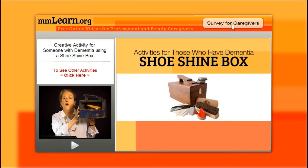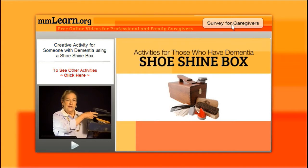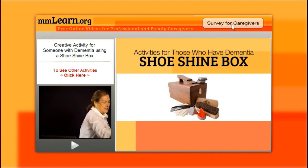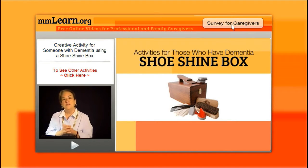I came across this old shoeshine kit and this really triggered for me how important this was in my father's life. My dad shined his shoes every single Sunday morning for church — that was as routine as getting in the car to go to church. So I thought what a great activity to give for our gentlemen to do, and women as well, because remember we don't have to be gender specific on anything we're doing.